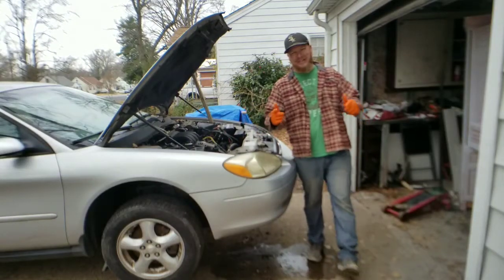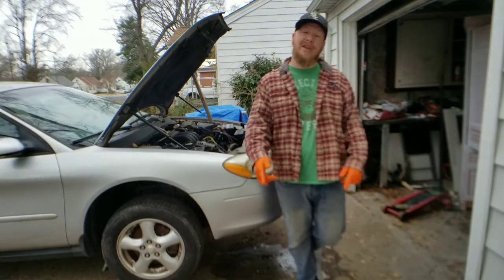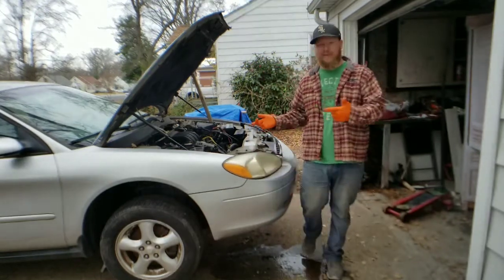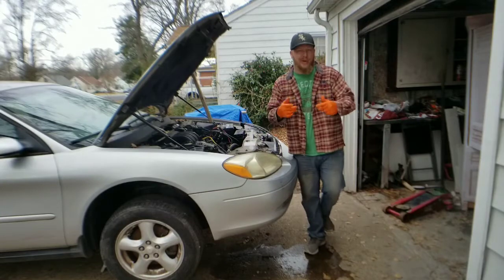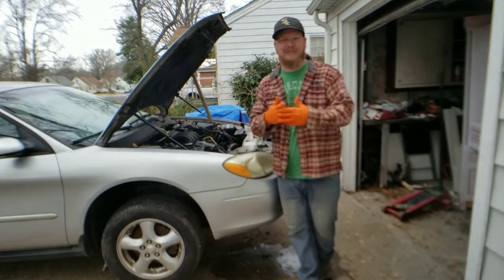Hey, welcome back everyone to Saldo's Flippin' Cars. I'm Zachary, and in today's episode we go through the 2003 Ford Taurus Serpentine Belt Replacement. It's gonna be a good one, so stay tuned, guys.